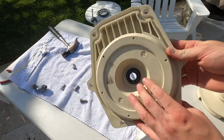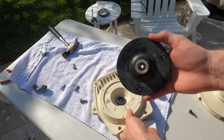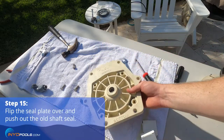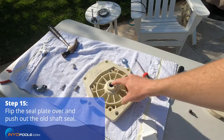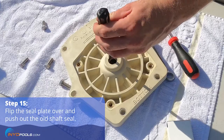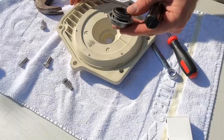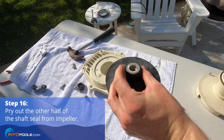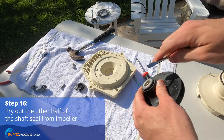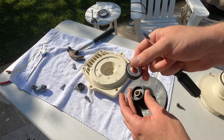You must now remove the old shaft seal from the seal plate and the impeller. Flip the seal plate over and use a flat-head screwdriver to push out the old shaft seal. Continue to pry out the other half of the shaft seal from the impeller. Both halves of the old shaft seal can now be discarded.